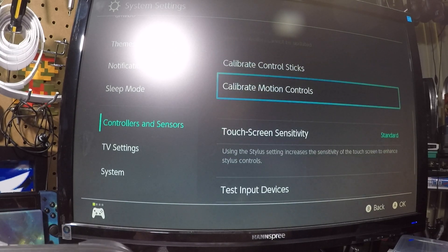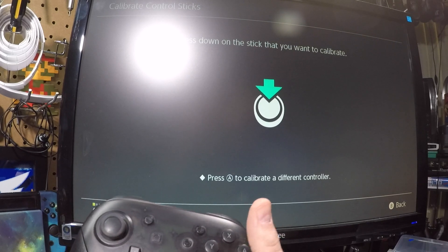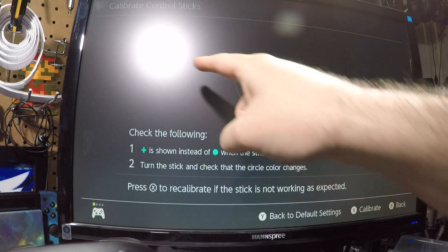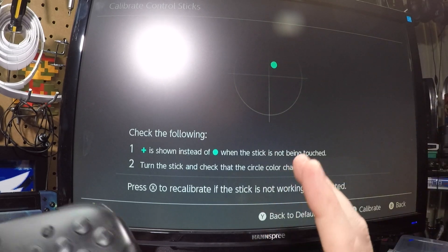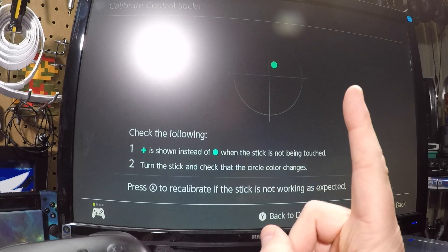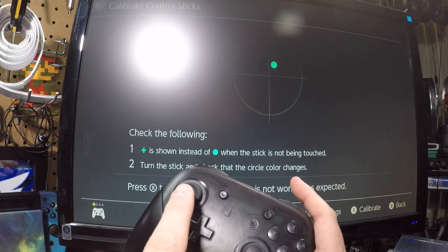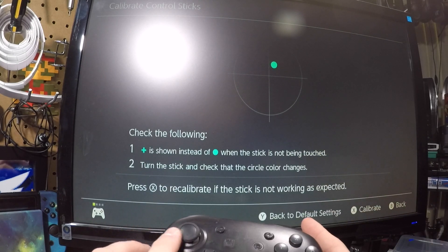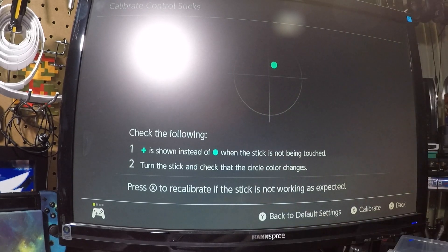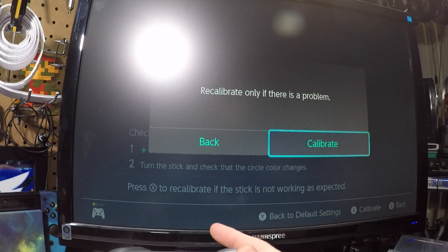You can see it's drifting up, so I'm going to go back down to Calibrate Control Sticks. Once I get to that option in the menu, I'll click on a thumbstick. You can see there's a circle with a cross — that dot should be right in the center and it isn't, which means the controller is not calibrated correctly. Hit the X button to recalibrate, but only do this if there's actually a problem.